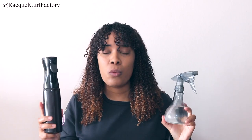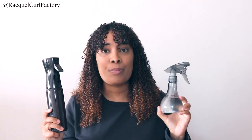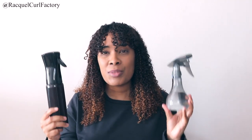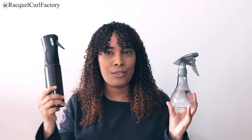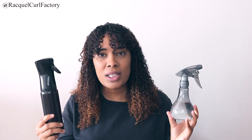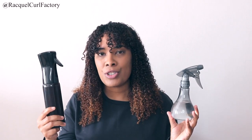It mists more than sprays, so not a lot of water comes out. For refreshing, this is absolutely perfect. It will take a lot of sprays to drench your hair compared to a traditional spray bottle. One of the biggest differences is the price — this is a lot more expensive than a traditional spray bottle. When it comes to size, the Ferrosol is bigger. When it comes to price, the Ferrosol is more expensive. And less water comes out of the Ferrosol bottle than with the traditional spray bottle.